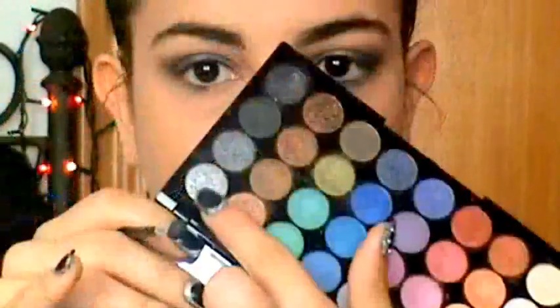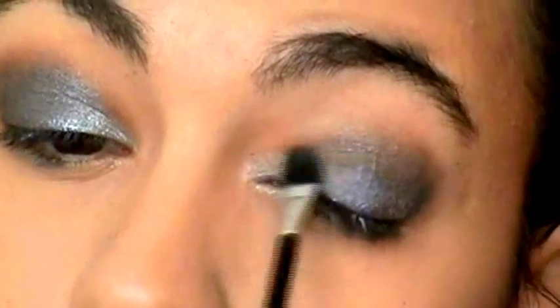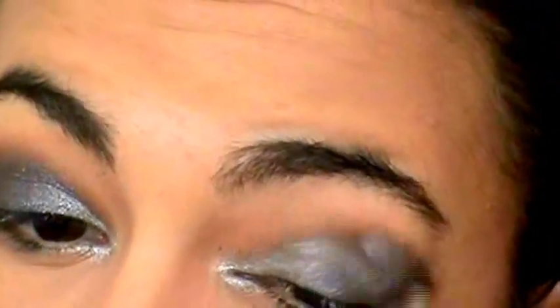Cogí el pincelito típico que viene en todas las paletas para aplicar el tono plateado más clarito, ya que se trabaja muchísimo mejor en el lagrimal poniéndolo con ese pincel. Lo usé también con el Missing Solution para darle más intensidad — de verdad, tenéis que intentar esta técnica porque a mí me funciona muchísimo. Le puse un poquito más de intensidad al tono negro en el extremo del ojo y delineé las pestañas con un delineador líquido, aunque realmente este paso no lo hagáis porque luego no queda demasiado bien.